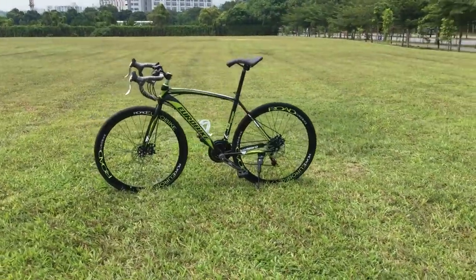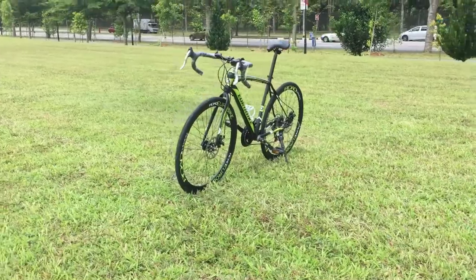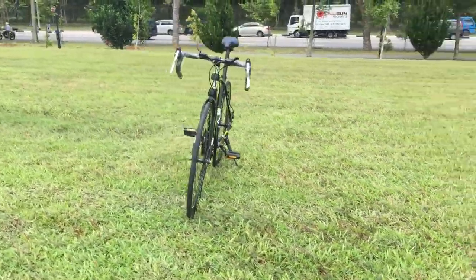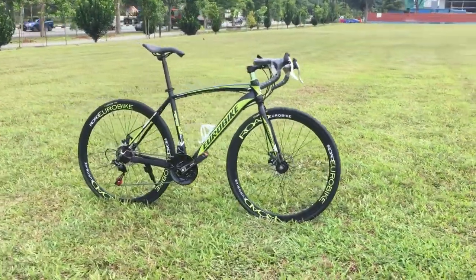In addition to riders' feedback, Eurobike integrates mechanics feedback into all of its products. The XC550 is the latest to exemplify one of the brand's overriding goals: to design bikes that are elegant and user-friendly.